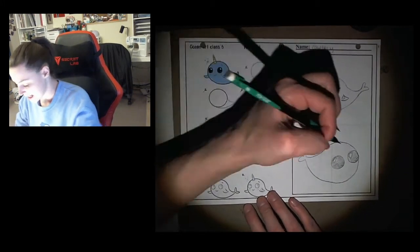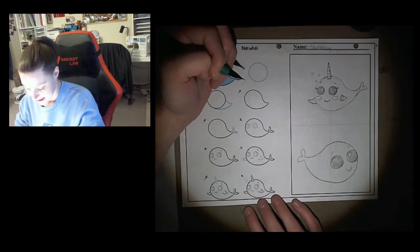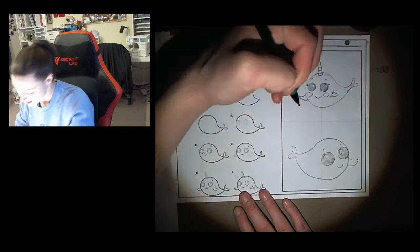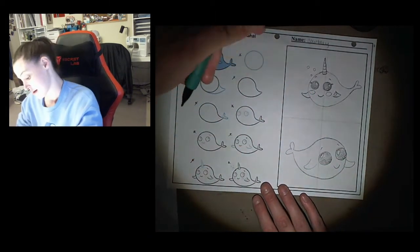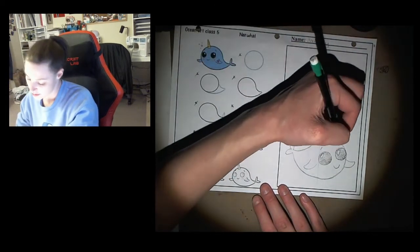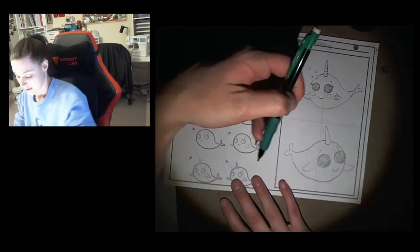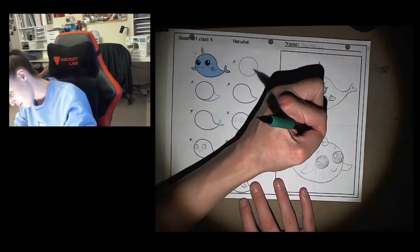Step number six was adding the smile and little eyebrows. Step number seven is adding a little fin, which was like a curved triangle, and then another curved triangle inside — remember that one does not have a bottom to it. Step number eight was drawing our unicorn horn. We put the upside-down rainbow below the narwhal's head and a dot, then brought the lines down to make a triangle, erased inside the triangle, and added upside-down rainbows inside to show it's a bumpy narwhal horn.